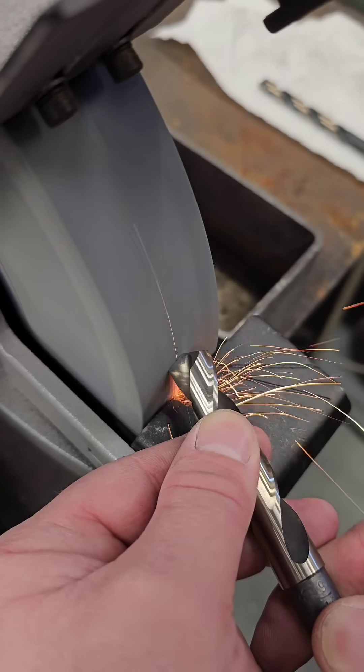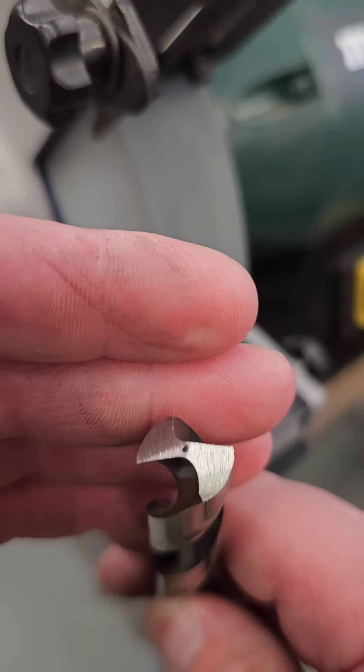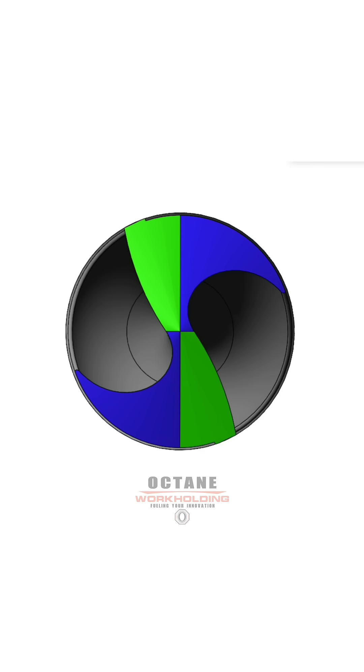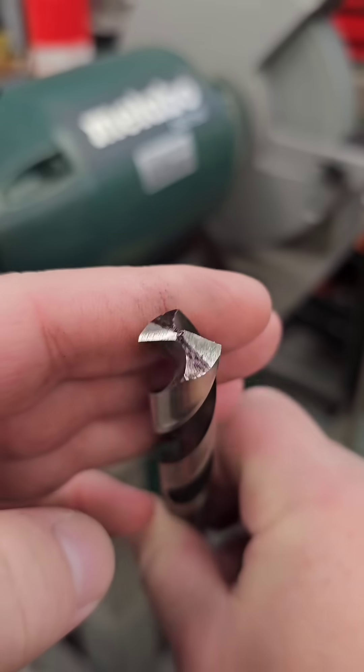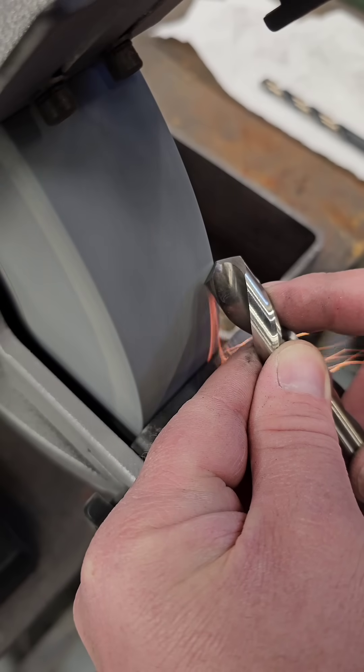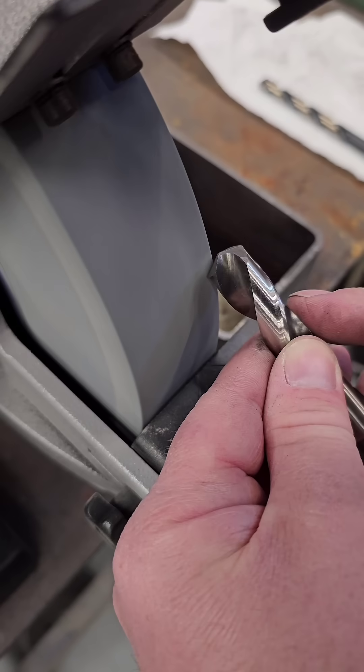Once I get the angle roughed in, I like to place a dot in the center just as a reference. I made this illustration to better demonstrate how the drill will be split up when we thin the point. Using the sharp corner of the stone, we're placing the drill against it as shown, and the trick here is to get consistent.